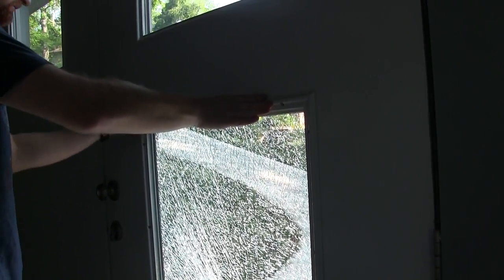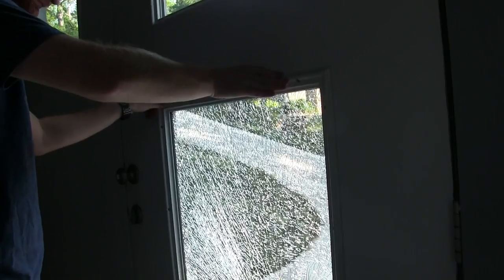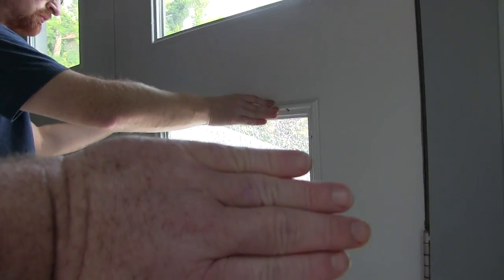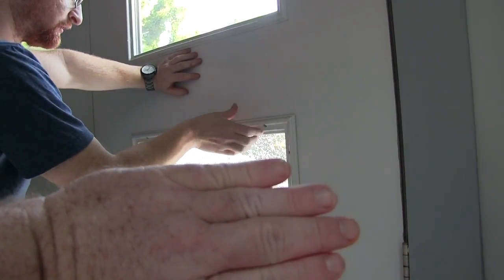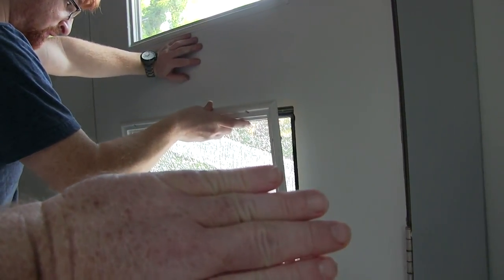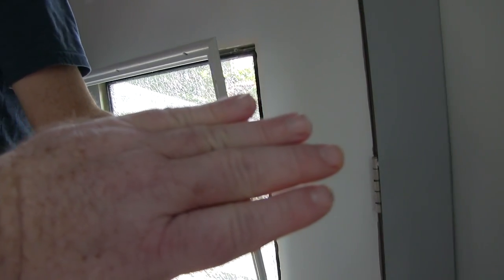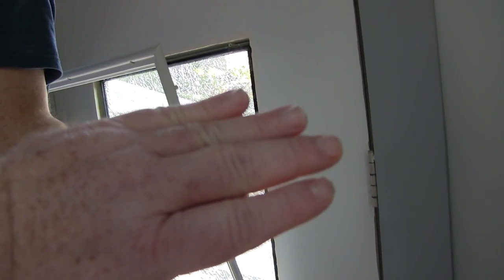Alright, so now just easy, easy. The glass is not going to come out. Just take the snap ring off. If it falls out, no big deal. There should be a sealant holding the glass in on the other side.